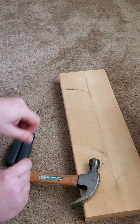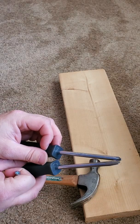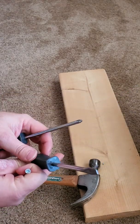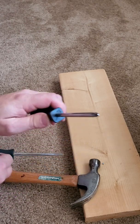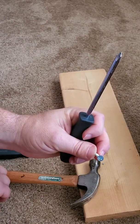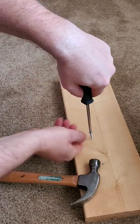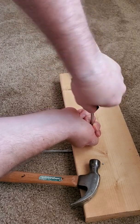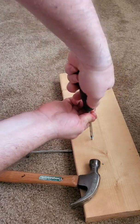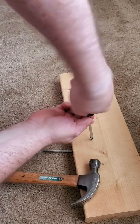For the screw, there are two main types of screwdrivers. This is called a flat head, and this is called a Phillips. I look at my screw and it has a Phillips head, so I'm going to get the Phillips screwdriver and screw it in. I have to push down quite a bit to get it started, and as I'm twisting it in, you can see how many more times I'm twisting it to get it inside.